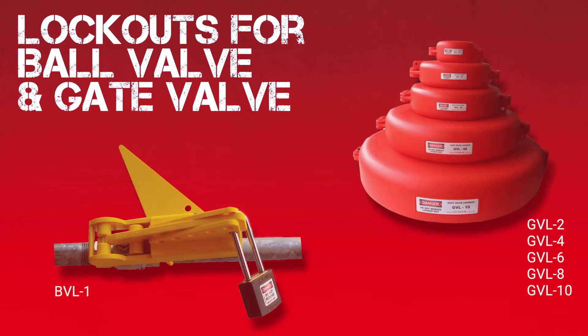Ball valve and gate valve lockouts: BVL1 and GVL1, and GVL2 to 10.